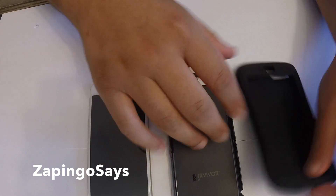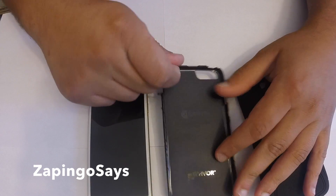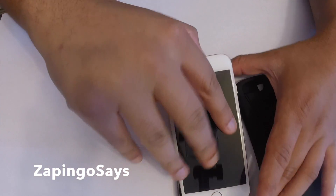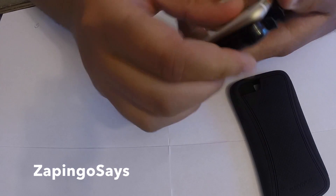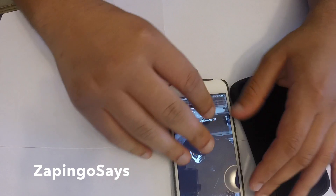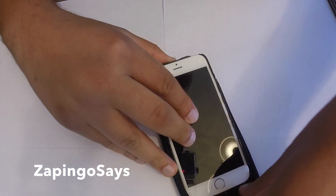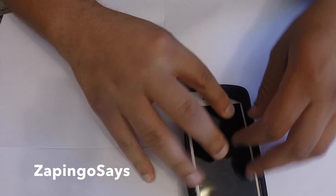That's really bad, guys. So we have a TPU case with Survivor branding on the back. We actually have the Griffin Survivor Slim inner shell. Let's go ahead and slide the iPhone 6 inside — and that's very tight. So this will be the first layer, this will be the second layer, and the screen protector will be the third layer. But yeah, it didn't come with a screen protector, so let's see how this phone looks with this massive case.